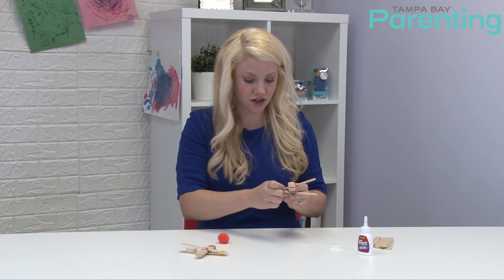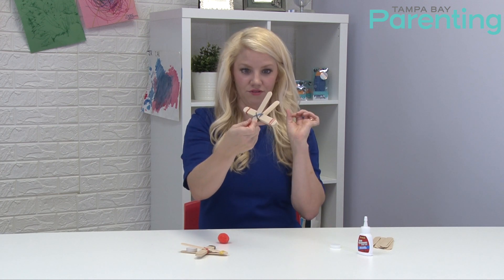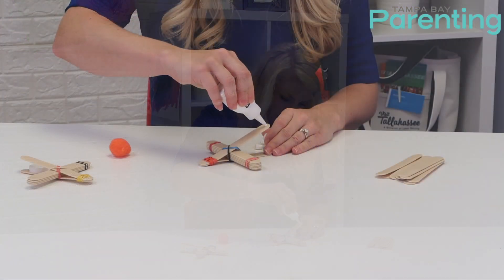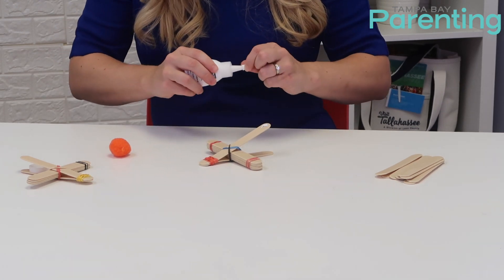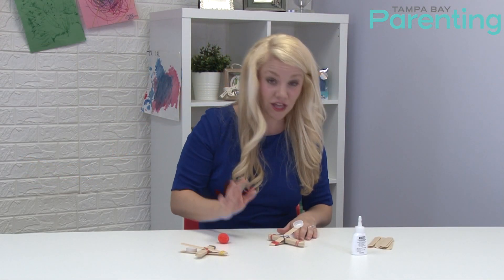Scoot this down toward the base so you can really launch. Take the glue and glue your water bottle cap right on here.